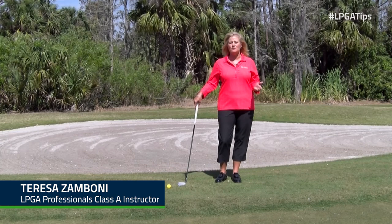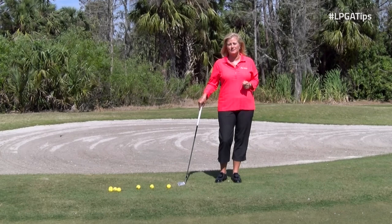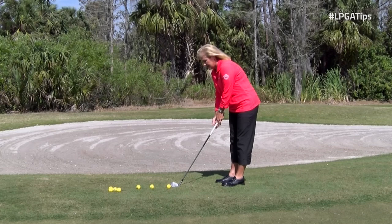I'm Teresa Zamboni, your LPGA professional. Are you someone who skins the ball across the green, skulls it, or chunks it? If that's you, I have the perfect answer to all your problems — it's going to be in your setup.